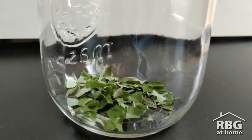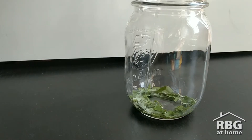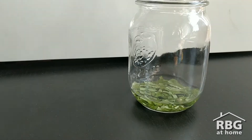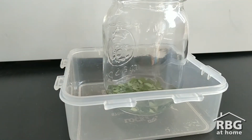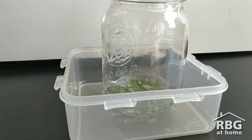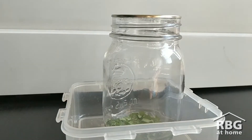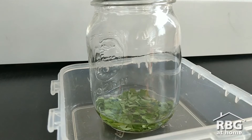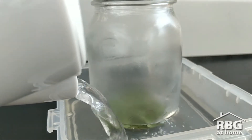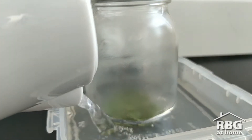Once that's done, pour enough rubbing alcohol to just cover the leaves inside your container, then place your container in the tray. Cover your container loosely with a lid or something like a plastic bag secured by a rubber band or aluminum foil. Now add the hot water to the tray and wait. The water will heat up the alcohol to help dissolve the colors in the leaves, kind of like if you were making tea.